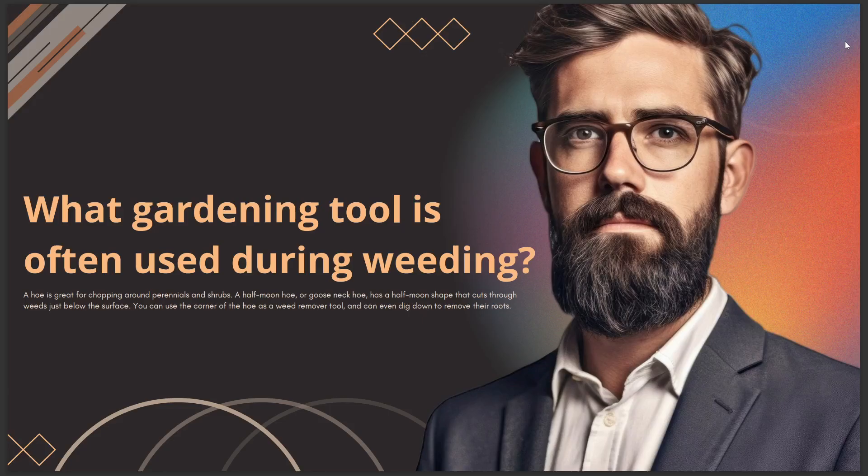You can use the corner of the hoe as a weed remover tool and can even dig down to remove their roots. That's it for today — see you in the next video.